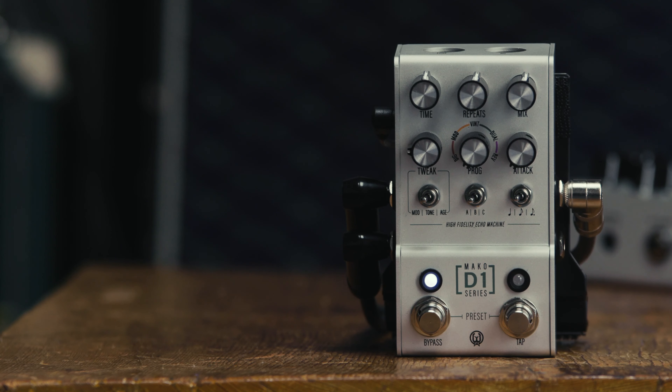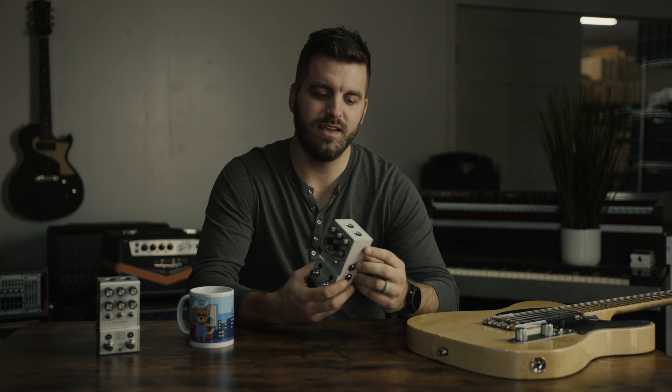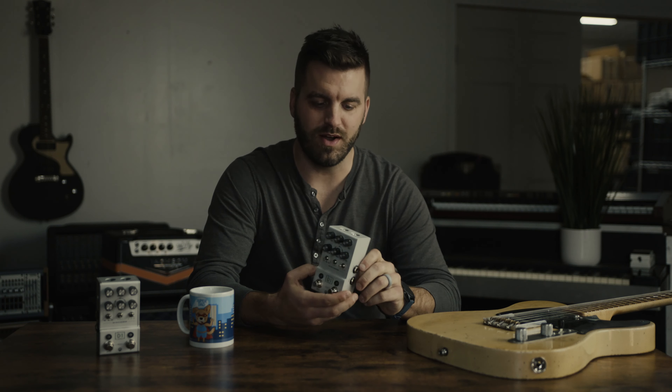You can run the D1 in different input-output configurations. You can run it mono-in and mono-out, you can run stereo-in and stereo-out, or you can run mono-in and dual-mono-out. Another thing we wanted to do is allow the ability to control our pedals with MIDI, and this is our first step into that as well.